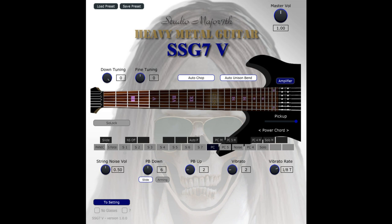Welcome to Music Gears, where we bring you the latest info on new music instruments, software, and other gear from around the world. Studio Major 7TH has released SSG7V, a modeling-based 7-string guitar VST3 plug-in for 64-bit Windows.